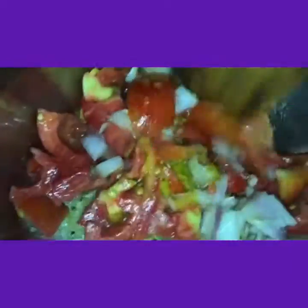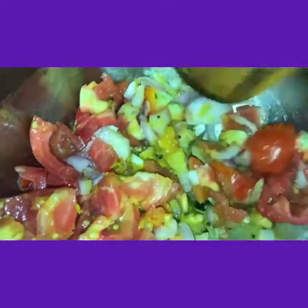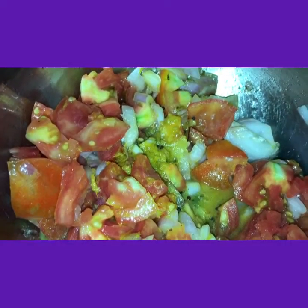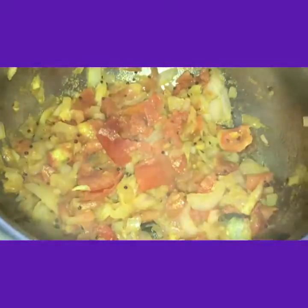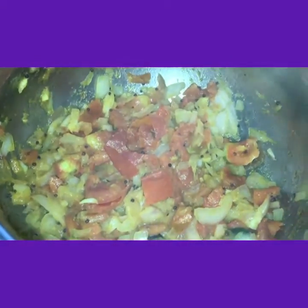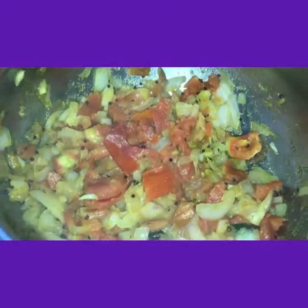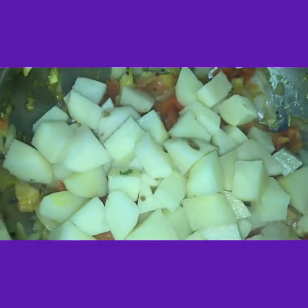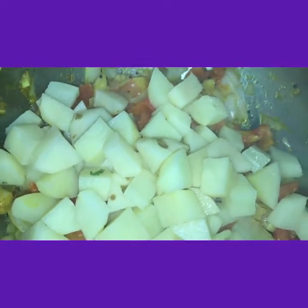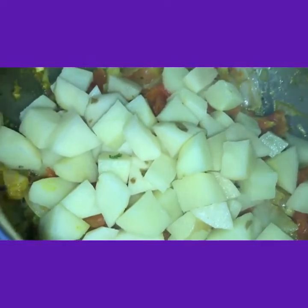Allow it to fry for about 5 minutes on a small flame. I will add potato pieces — 3 large big potatoes and 5 violet colored brinjals.